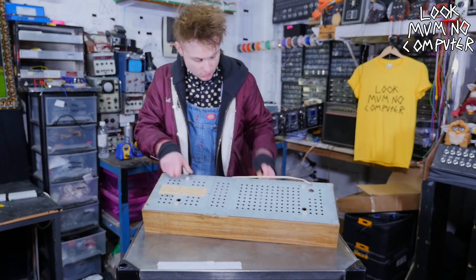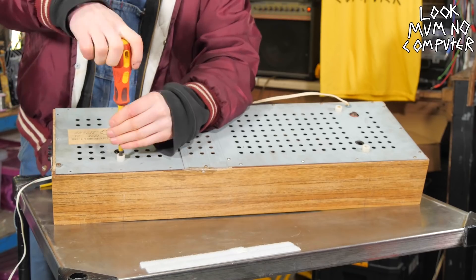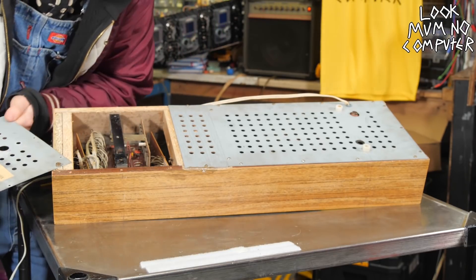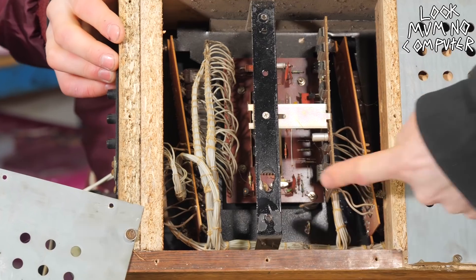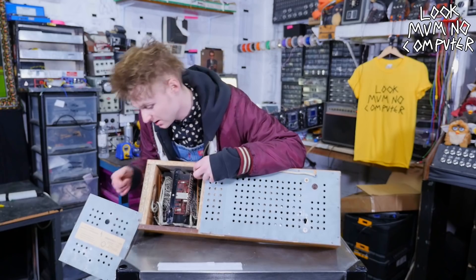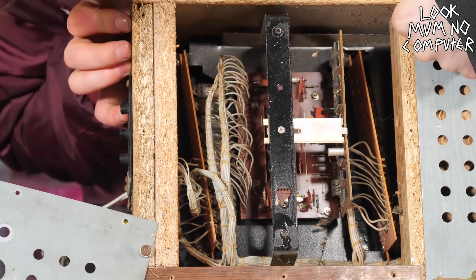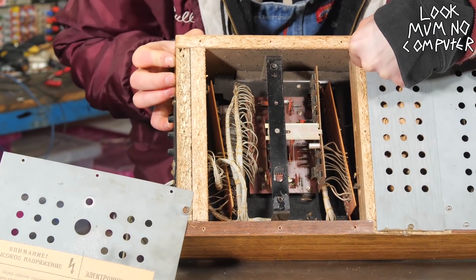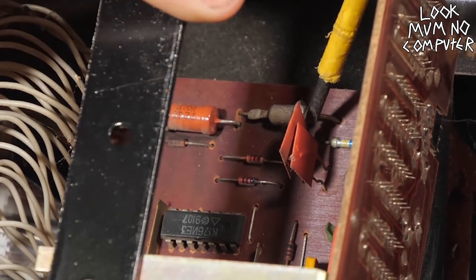We've got the screws off. It looks like there's a crystal in there, so I'm guessing this is the actual clock brains. The buttons here are to change all of the clock settings. In here we've got a number of different Russian logic chips - the K176NE12, K176NE4, you name it, they're in here. And whoa, that is the craziest looking diode I've ever seen - it's like a metal... I think there's a diode at least.